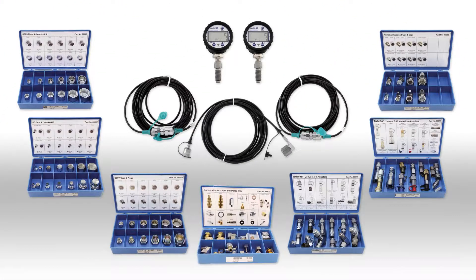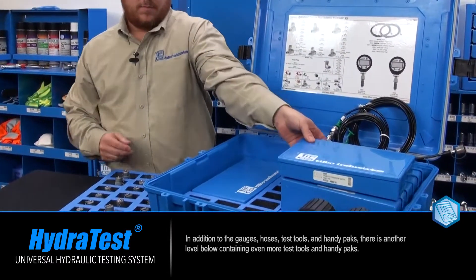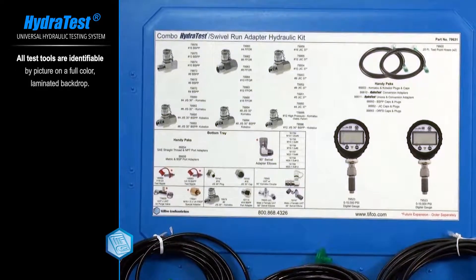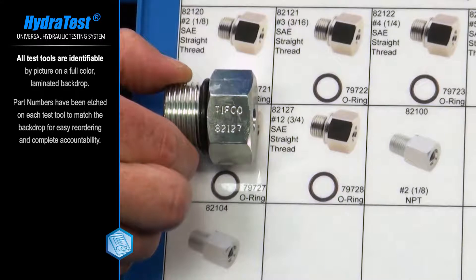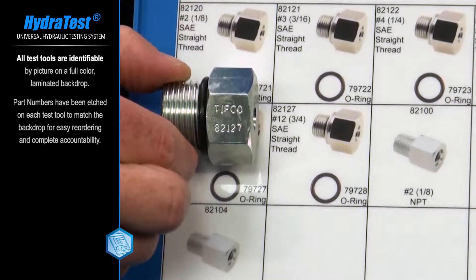In addition to the gauges, hoses, test tools, and handy packs, there is another level below with even more test tools and handy packs. All test tools are identifiable by picture on a full-color laminated backdrop. Part numbers have been etched on each test tool to match the backdrop for easy reordering and complete accountability. This not only makes reordering easy but also works to keep technicians responsible for the items they use.